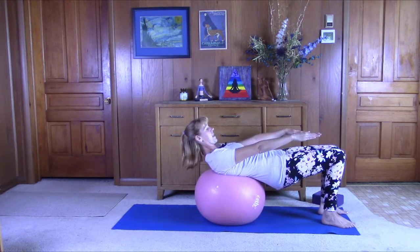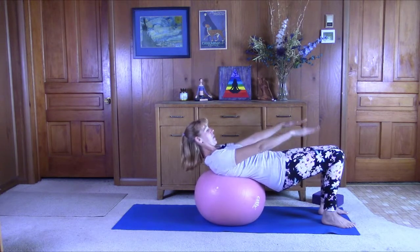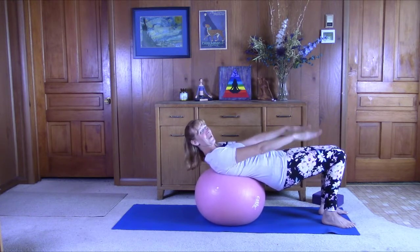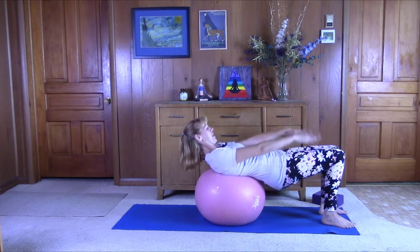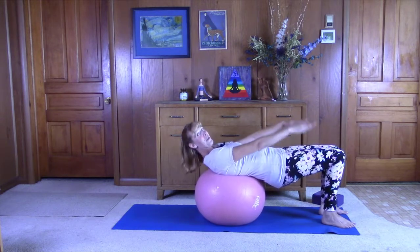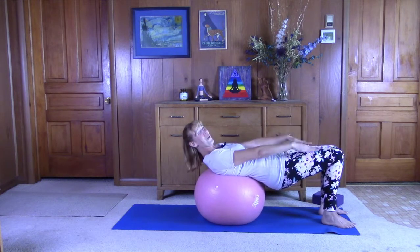Bring the arms out to the side and we're going to do the hundreds. Just pump the arms: one, two, three, four, five — inhale. Exhale, one, two, three, four, five — inhale. One, two, three, four, five — exhale. One, two, three, four, five — 20. Exhale, one, two, three, four, five — 30. Keep pushing those heels into the floor. 40.